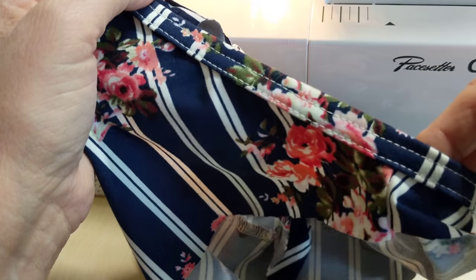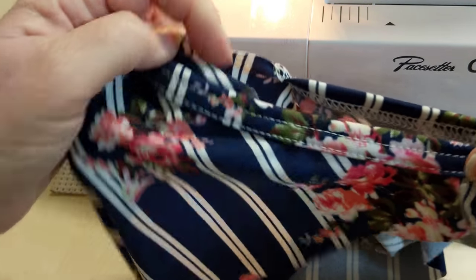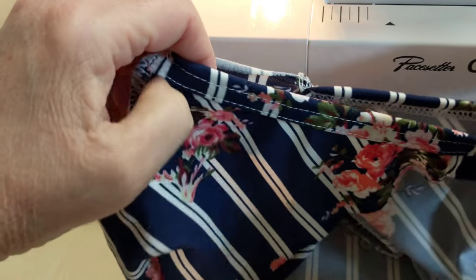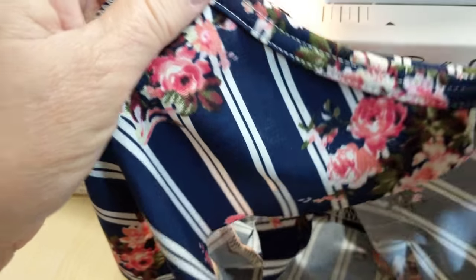This is kind of like a raglan type tank top. This is actually the Caitlin pattern.